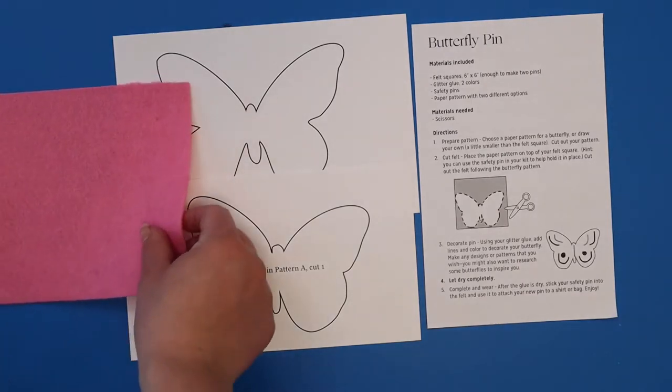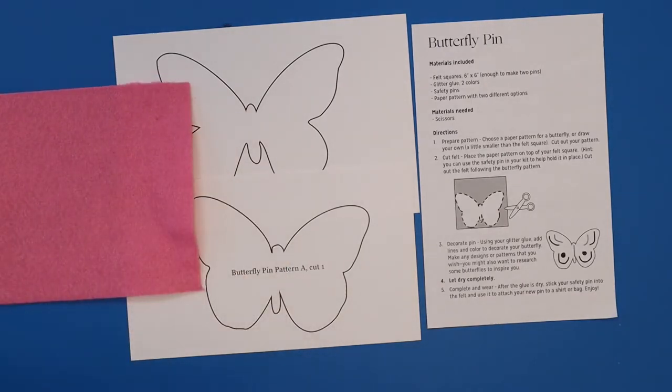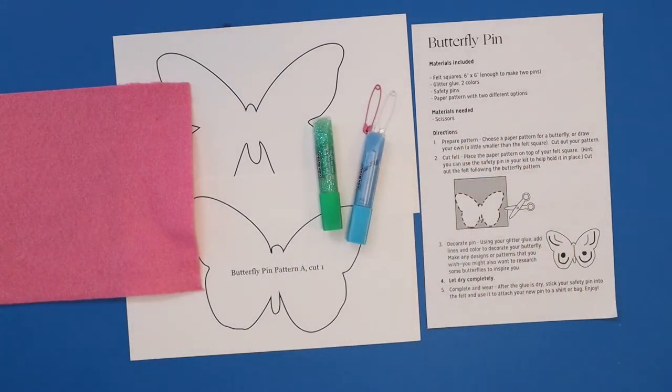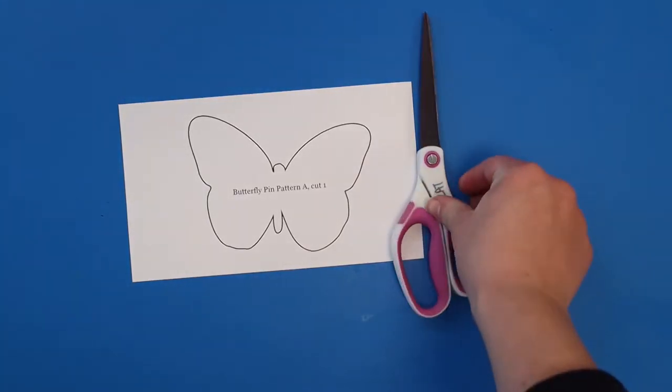Your kit has two butterfly patterns, but you can also draw your own butterfly shape on paper. You'll need a piece of felt, a safety pin, and glitter glue. You'll also need a pair of scissors.